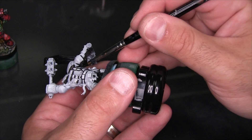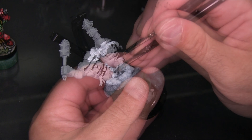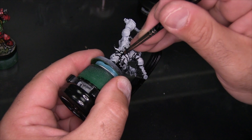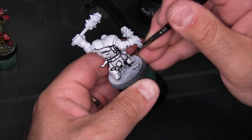Another thing I'll do while working on the black lining is create really large volumes of shadow. Normally I'm doing that in hard-to-reach areas or areas on the underside of the model. For example, underneath his outstretched right arm — the whole bottom side of the arm, roughly a third of it — I just smeared black right on.